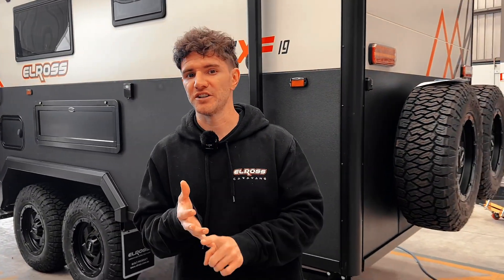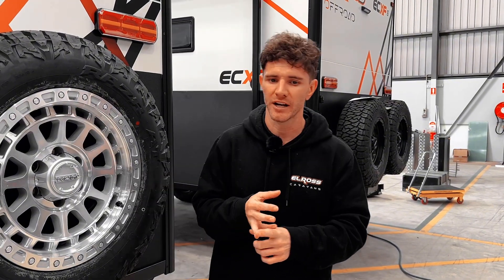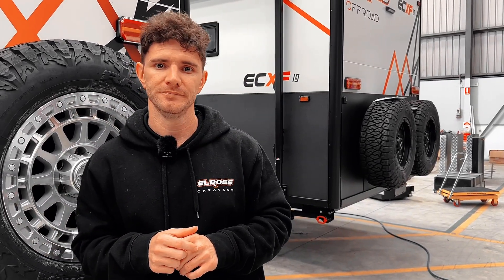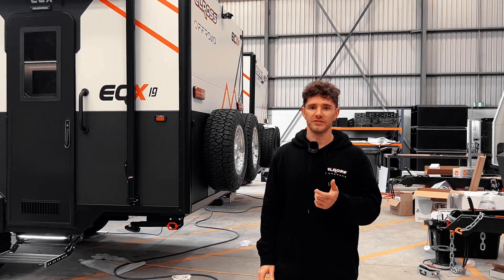Finally, before we wrap up, the last important piece of the puzzle is load rating. It's essential to pick a rim that matches the load rating or ATM of the caravan. For example, if you've got a 3.5-tonne ATM caravan, all four wheels must exceed that 3.5-tonne rating. The same applies for a 4.45-tonne rating.